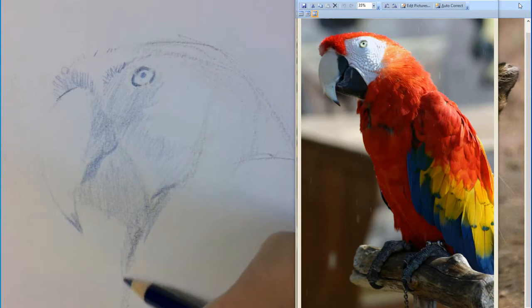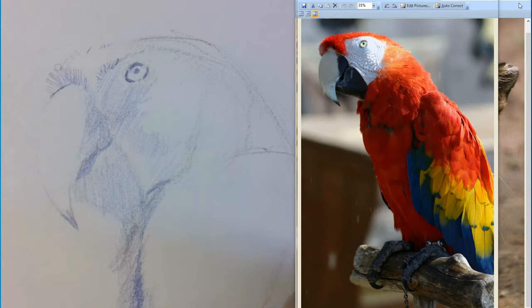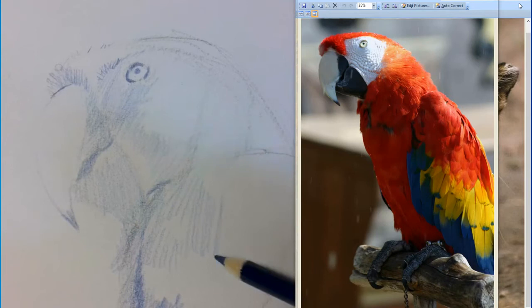Keep thinking ink — just get your darkest areas in. But you're also thinking pencil, because I can add some pressure to make it go darker or lighter. That purple we're going to cover with some red anyway, and the red's going to mix with the purple — it's going to be just fine.